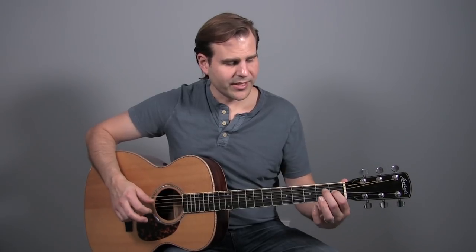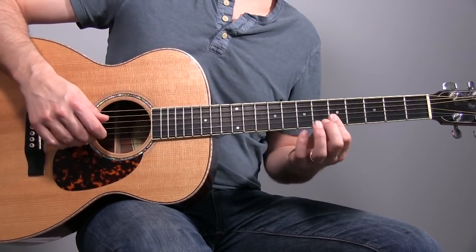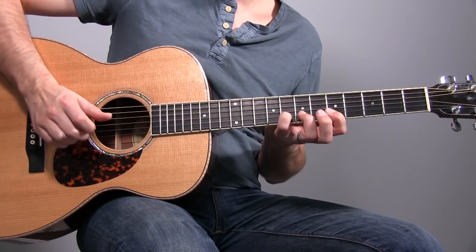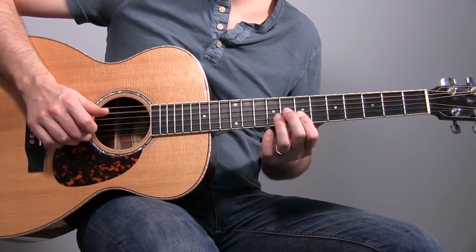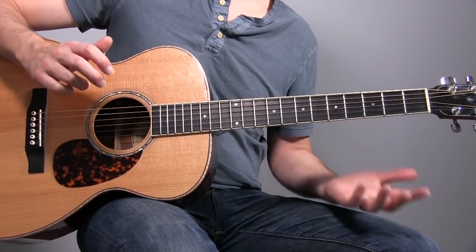Then we move into a lick in A. Hit your fifth string and let it ring throughout the entire measure, but you're going to get out of this position. Pluck that A, and while that A is ringing, get into position. Put a little bar across the fifth fret on the top two strings, then reach up to the eighth fret with your little finger. Pluck that twice, back it down to the seventh fret, and then just have the fifth fret under this bar playing. You want to hear both strings each time — the fifth fret, followed by a hammer-on, five to six on the third string, open first string.